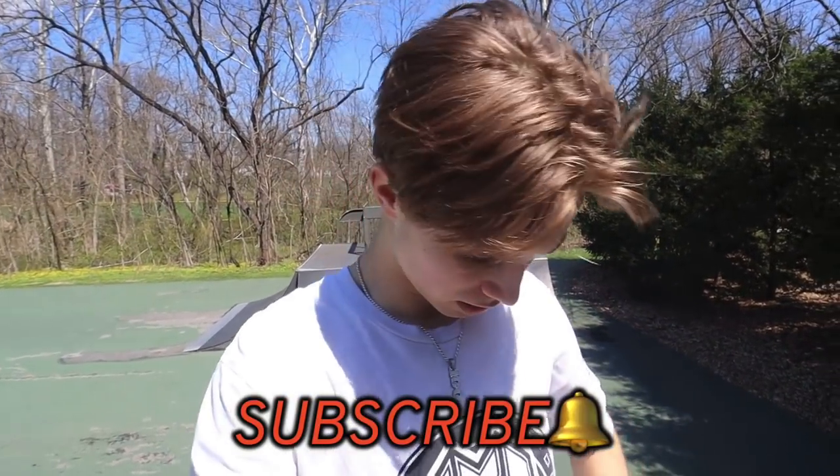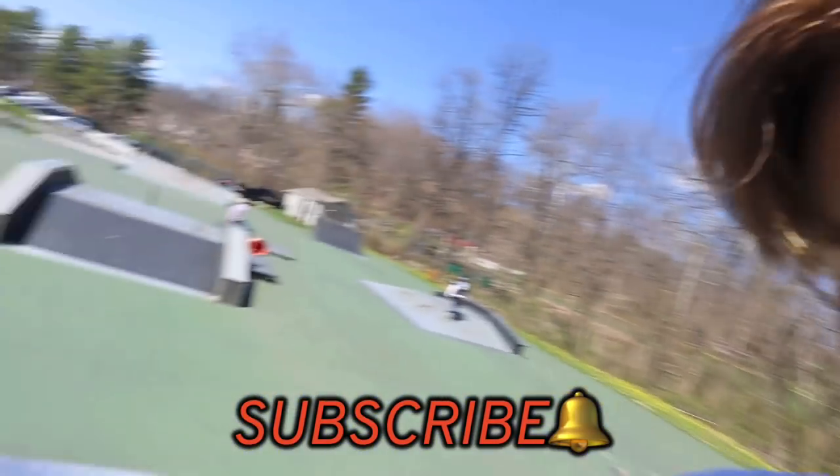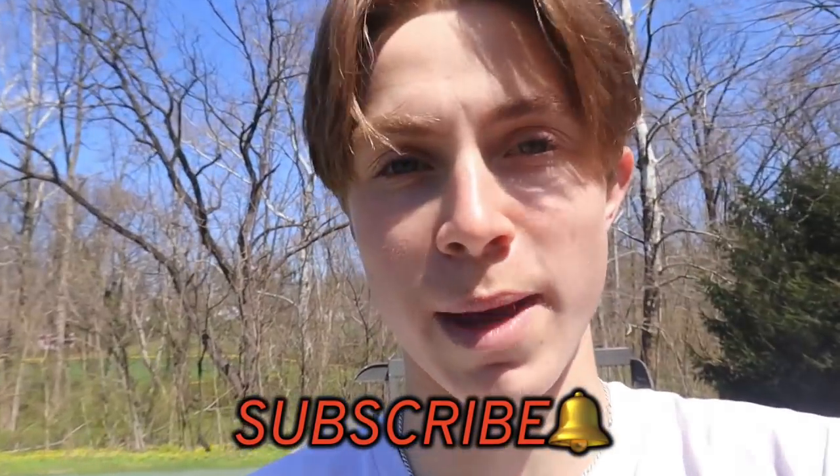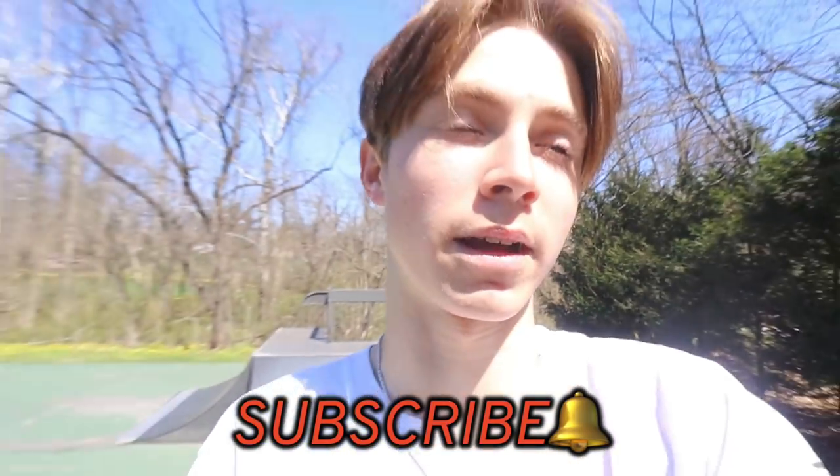Hey, what's poppin everyone, welcome back to a brand new video. So today we're at the park. Today we have a comparison - if you guys know, I'm rocking 110 millimeter Madgear holocore wheels on my scooter. They're amazing, they're super light. They run great - I mean, I'm only riding them for two days, but still.